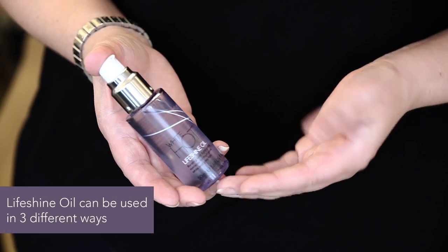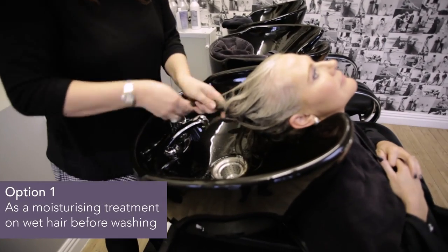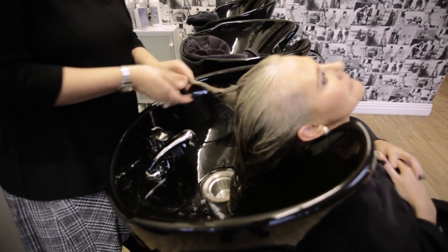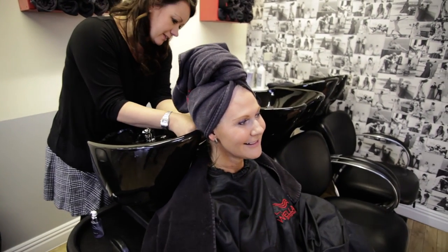White Hot Lifeshine Oil is incredibly versatile and can be used in three different ways. Firstly, it's brilliant as a moisturising treatment. Just add a few drops to your wet hair, wrap your hair in a towel, then sit back and relax for a few minutes while it works its magic.